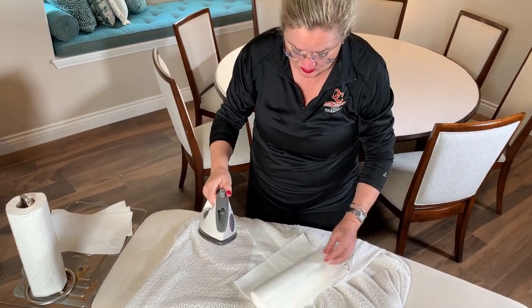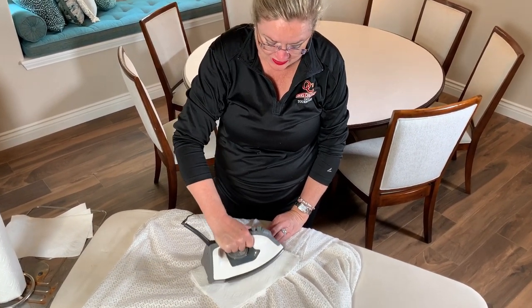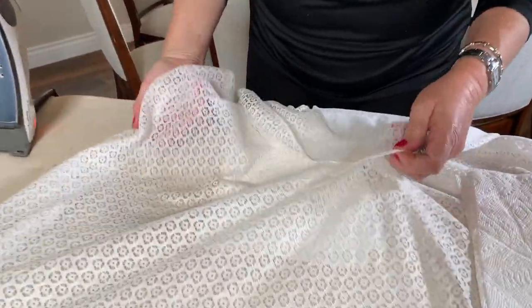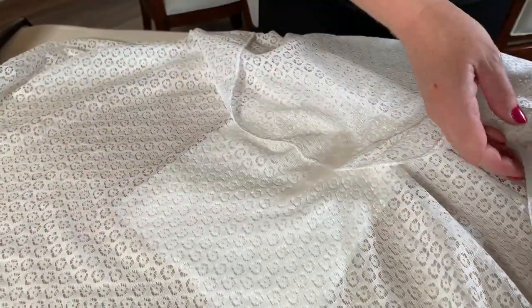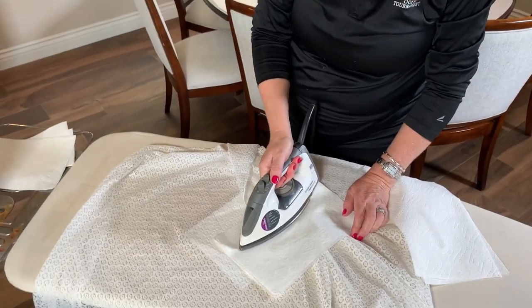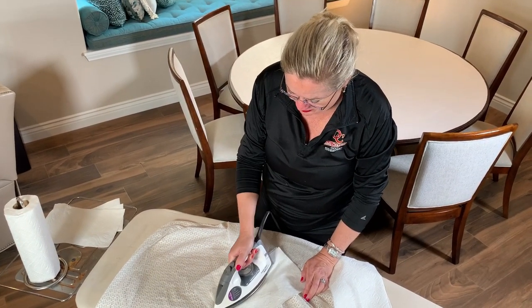This is how you get wax out of a tablecloth, especially a lace tablecloth that was my mother-in-law's — so very special. I'm going to do my best to get all the wax out. It may take a few tries with a clean paper towel. Oh, I see it coming up! It's hard to see here, but it's coming up because I can see it in the paper towel. I'm going to move the paper towel a little bit underneath, get a fresh spot on top, and keep ironing. Even though it's white on white and hard to see — if I had a red or green candle it'd be easier — but this is how you get the wax out of the tablecloth.